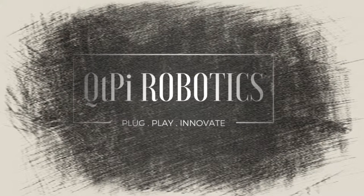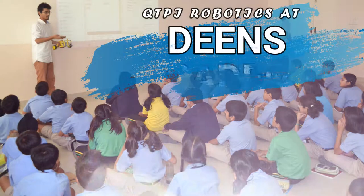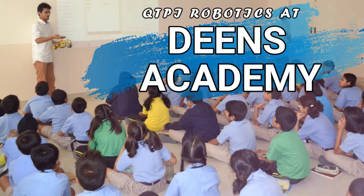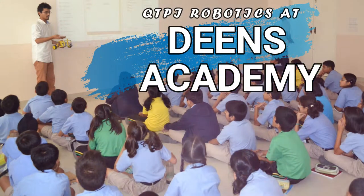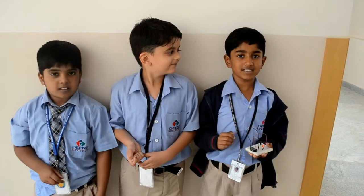Hi, a very warm welcome from QTPi Robotics. Hello, my name is Ryan.